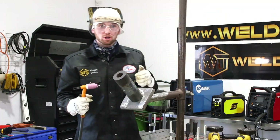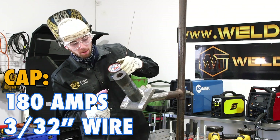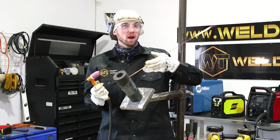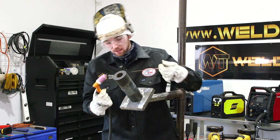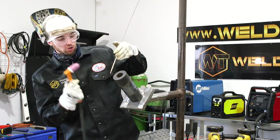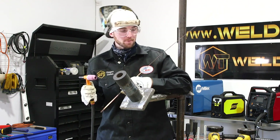Now that we've flushed our coupon at 220 amps with 1/8 inch wire, I'm going to go ahead and cap this piece of pipe with 3/32 wire at about 180 amps. Capping with 3/32 makes it look really nice and you don't have to add a lot of wire and heat because our flush pass is a little bit over flush. So we don't have to add a lot of wire to make this cap look really good — freehand style.